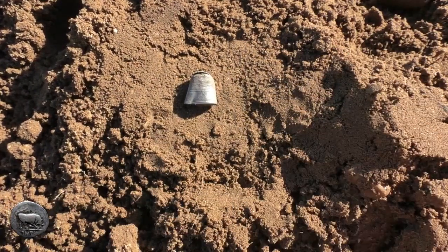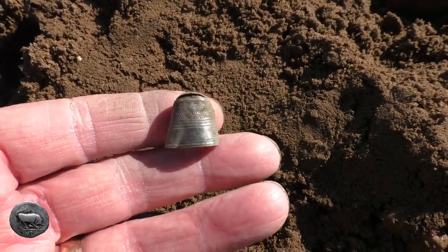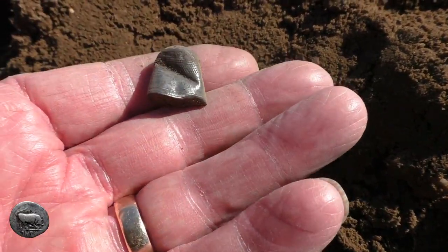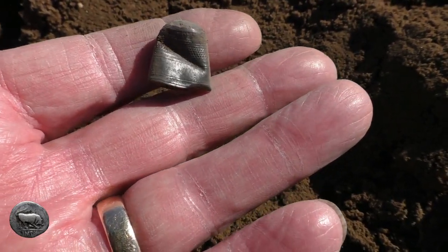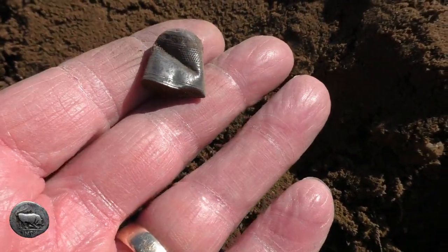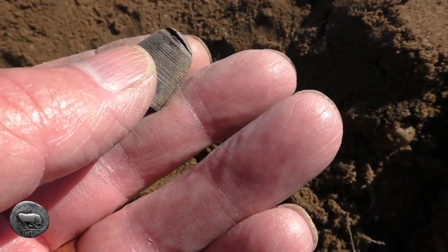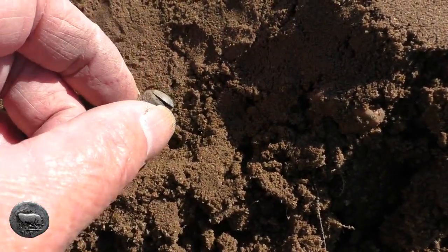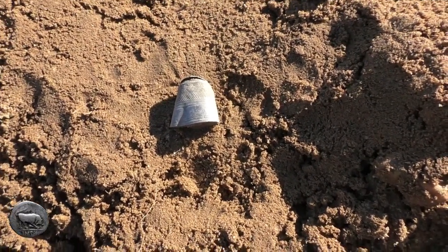Oh that is lovely. It feels as if that's nearly broke on the top there, so I've got to be very careful. I don't think there's any lettering or anything round it, not that I can see at the moment. Oh that's lovely. It's a damn shame it's bent — she's been through the plough, because you can see the top was nearly off. Never mind, that's lovely.